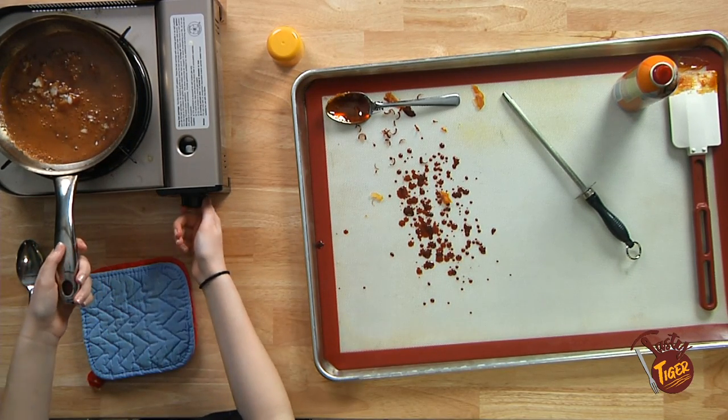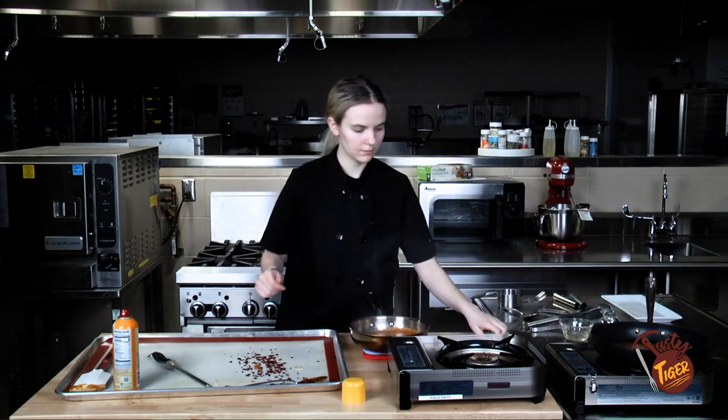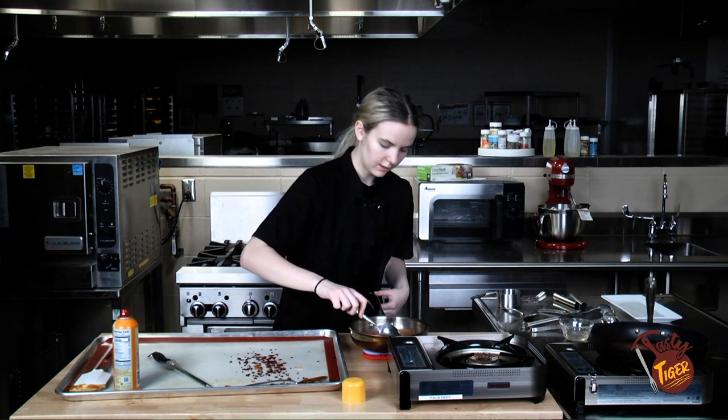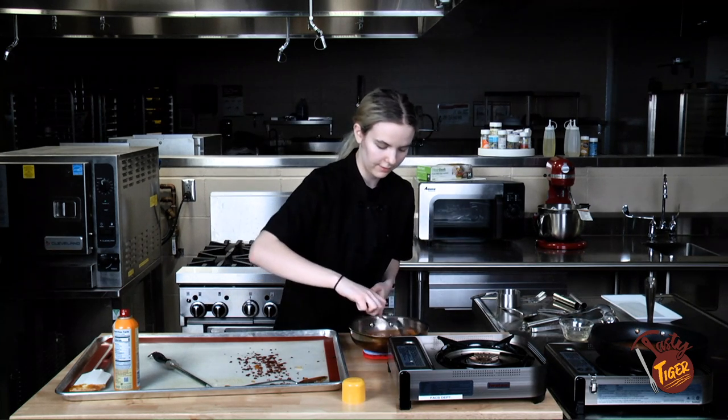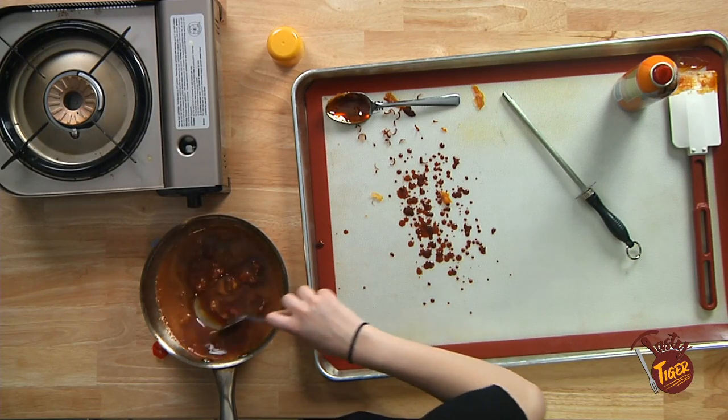I'm going to say this is good enough because I don't want to bore you guys. Take it off the heat. Metal spoon — give that a little bit of a mix to break up some of the extra bits. Give it a good stir.